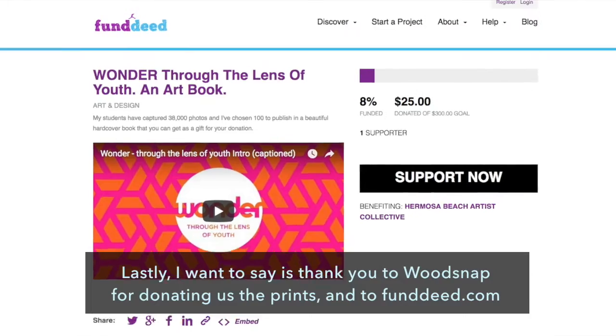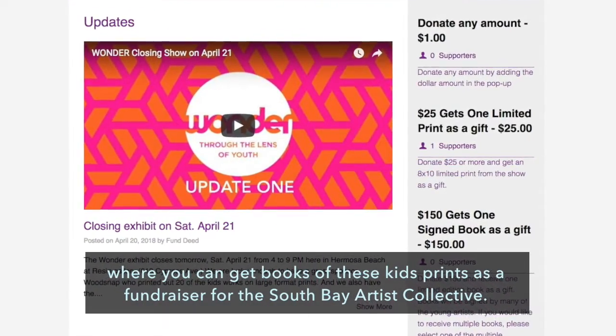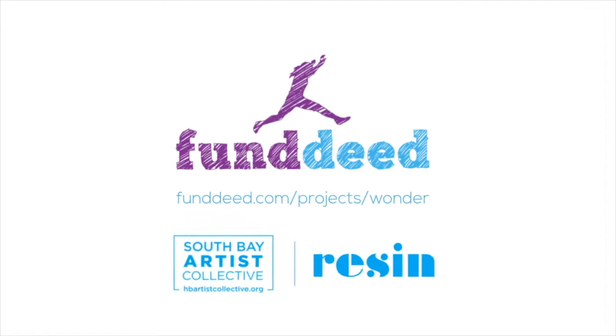Lastly, I want to say thank you to Wood Snap for donating the prints, and to fundeed.com where you can get books of these kids' prints as a fundraiser for the South Bay Artists Collective. Thank you.